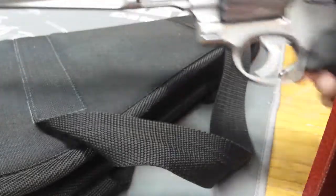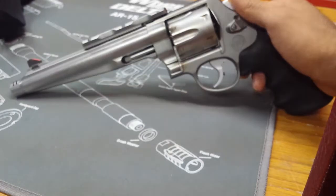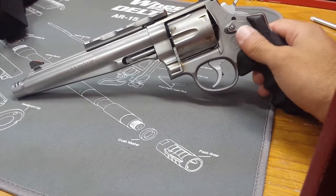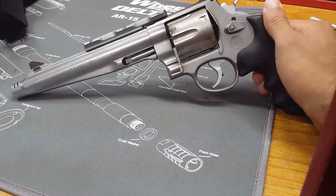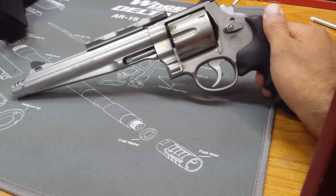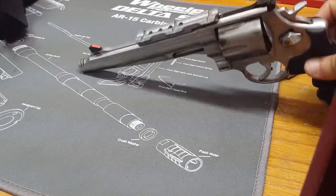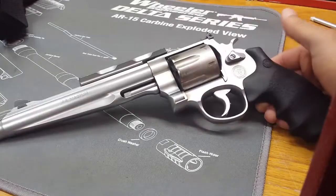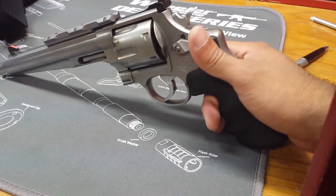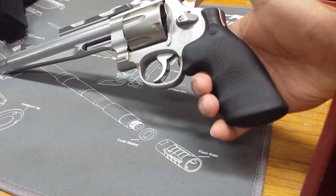I wasn't the biggest fan of this design when we first got it. See how the barrel gets a little thicker? It's just a slightly different barrel shape. I like the more traditional ones a little bit, but it definitely grew on me - it's a nice looking gun. The biggest difference from the Performance Center is the trigger, and holy cow, it is a smooth trigger.